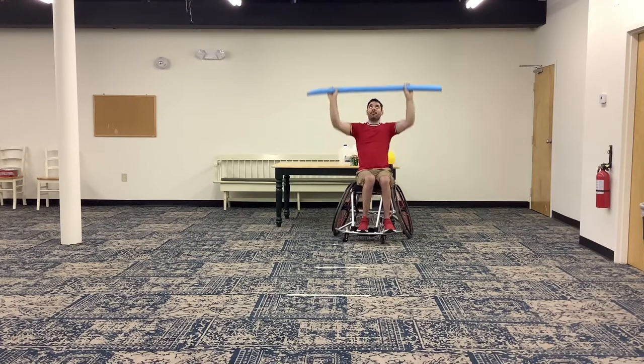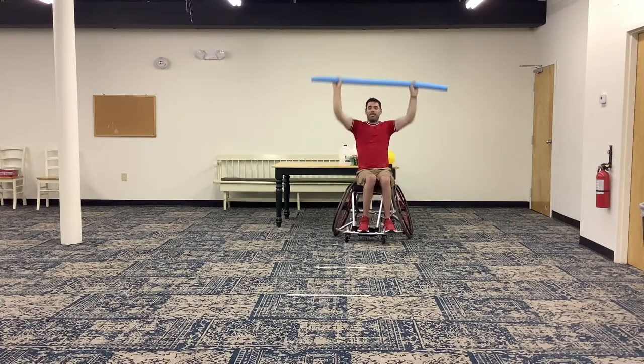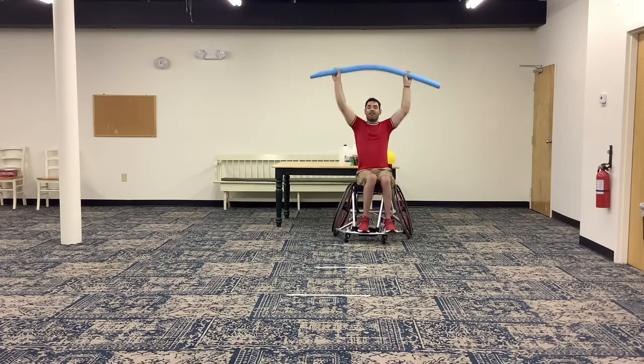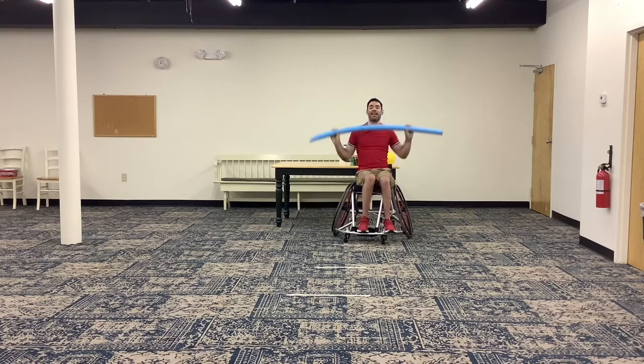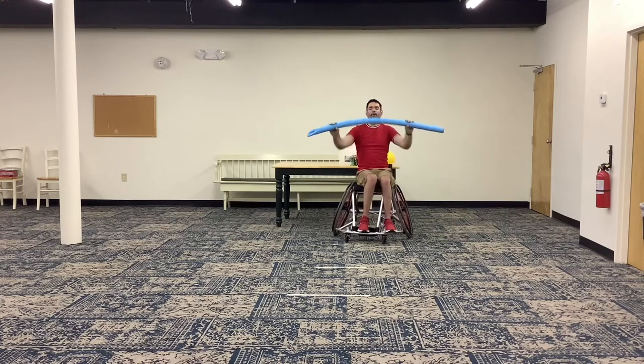Now we're going to do a push press to a shoulder raise — chest press, push press, shoulder raise. This is all about cardio, so this is going to be speed. Ready, set, go. All the way up, all the way out. Each time pause just in front of your chest before you do the next movement, but still move as quick as you're capable of. Counting down from 10 to 1. And rest.